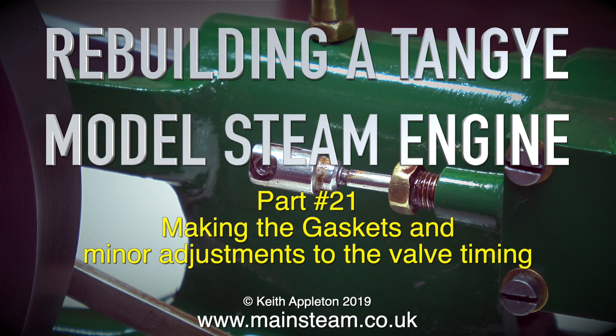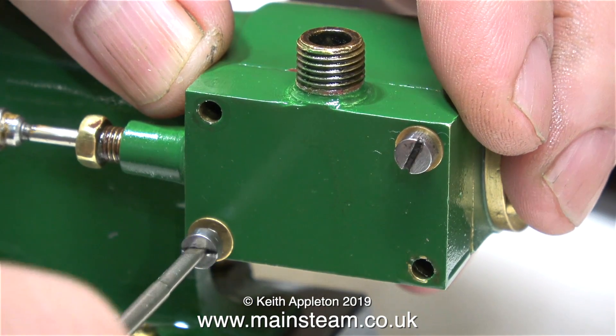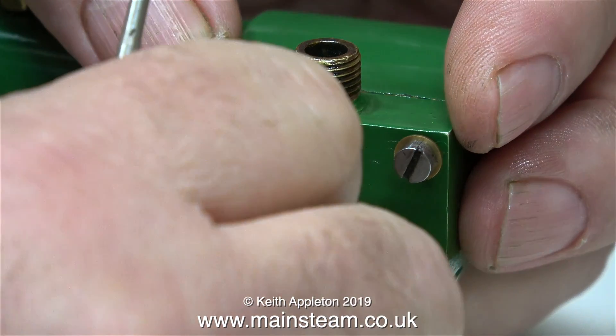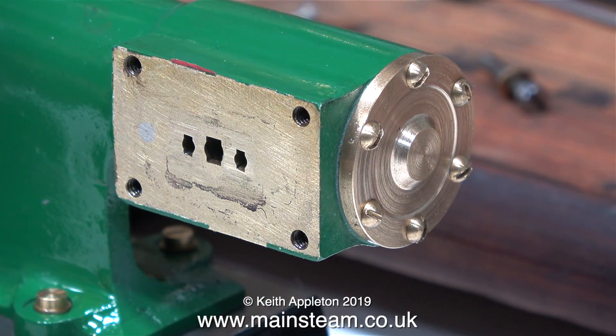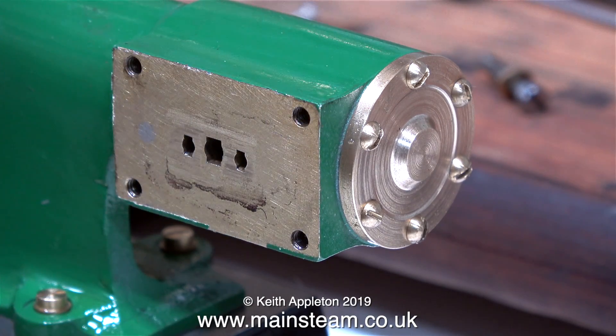Rebuilding a Tangy model steam engine, part 21: making the gaskets and minor adjustments to the valve timing. The job begins by removing the valve chest. I've made quite a few videos showing how to make gaskets for miniature steam engines so I'm not going to labour the point on this one.